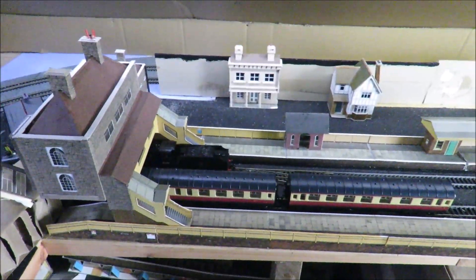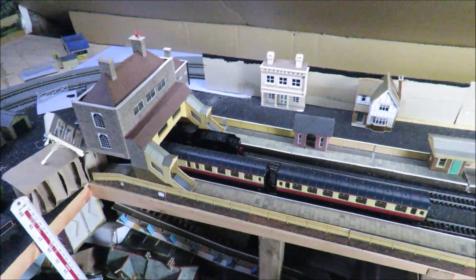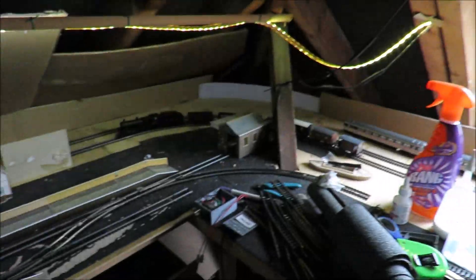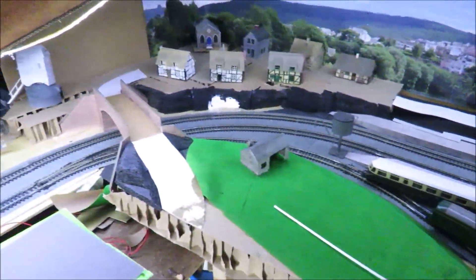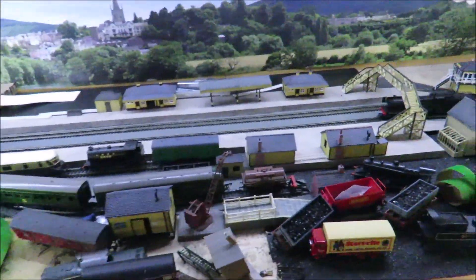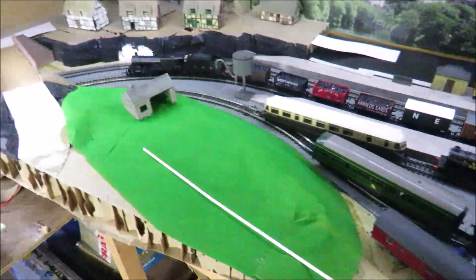Hello and welcome to another budget model railways video. Today we're back up in the loft because, a bit like the porridge in Goldilocks, it's not too hot, it's not too cold — it's just right up here. I can even let the sunlight in for a change. Those of you following the very long saga will know this is coming along. This is my country through station, with a nice LNER 4-4-0 going through.